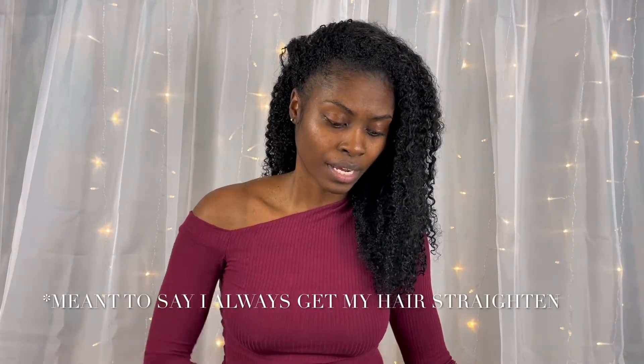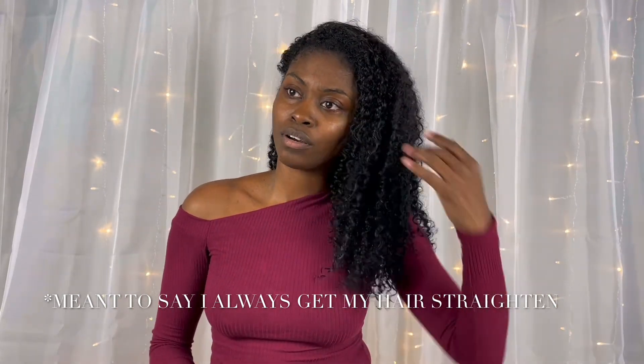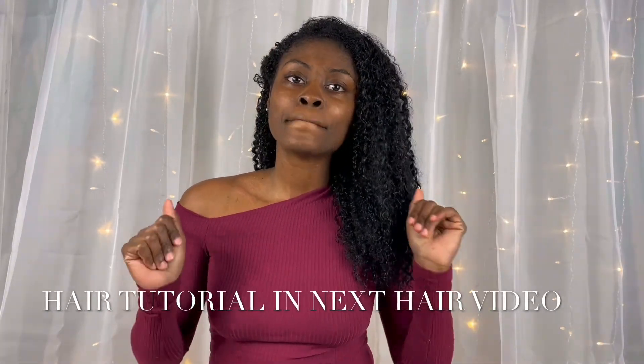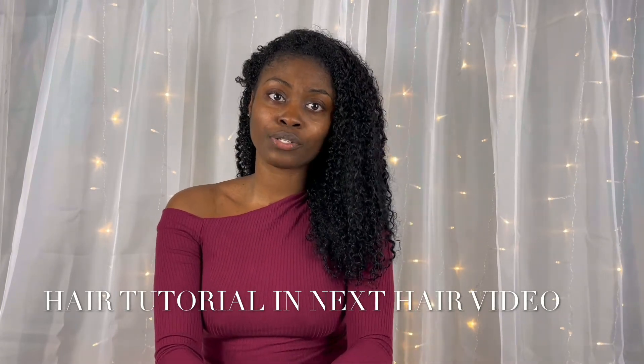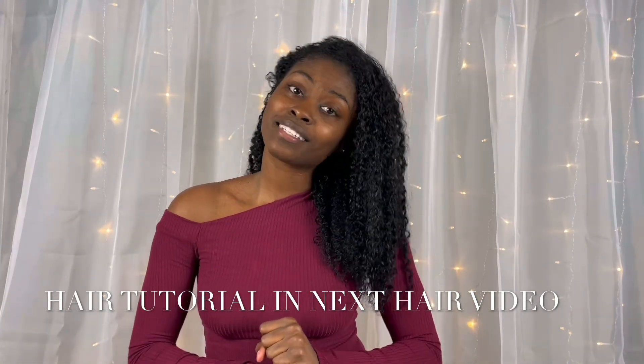I would let y'all see my hair down but I look like Medusa. My hair is still wet, as y'all can see — it's jet black. Keep in mind I've got heat damage in the front and probably around my hair because I always get it straightened. Another reason I want to cut my hair off is because I want to start over and take better care of my hair. So that's the end of this video — make sure you like, comment, subscribe, hit that notification bell, and go check out the rest of our videos. See y'all next time — deuces, peace.